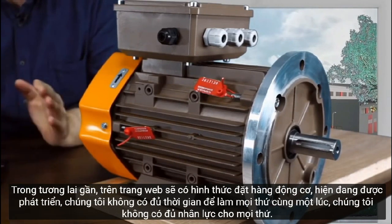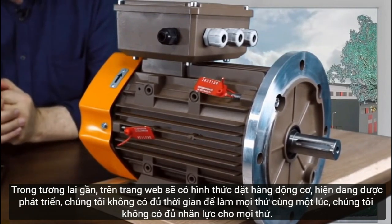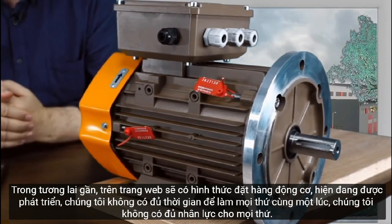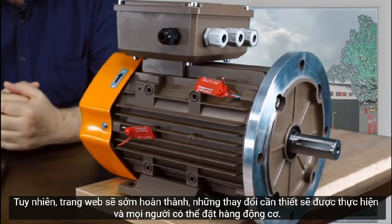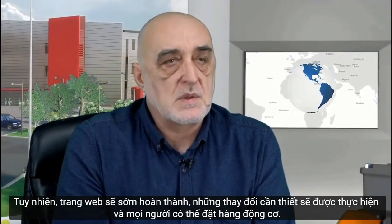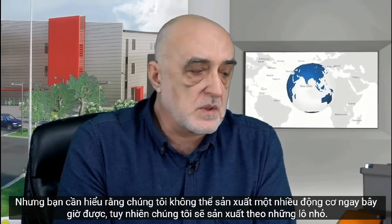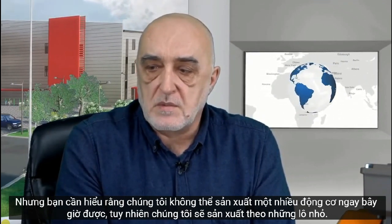In the near future, a form for ordering the motors will appear on the website — it is currently being developed; we just don't have enough time to do everything at once. The motors will be available for ordering, but you need to understand that while we can produce a very large number, we will manufacture them in small batches.